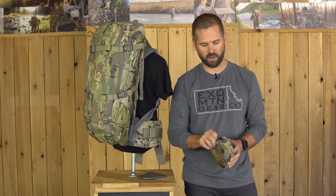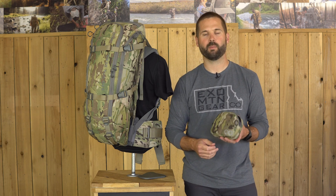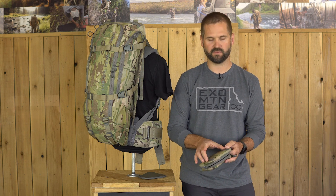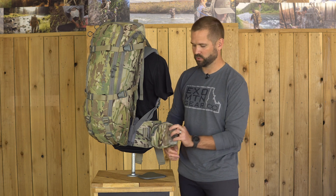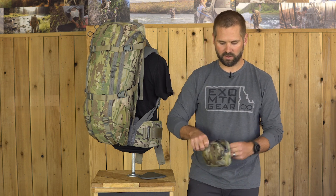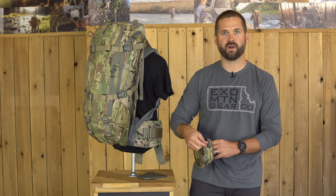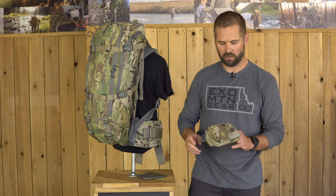One thing that we really work on is making sure that this is one-handed operation. It's got a rigid plastic sewn in the back and has a very secure attachment to the hip belt. The idea there is I want to be able to get in and out of this and grab a rangefinder or whatever without having to do a two-handed operation.